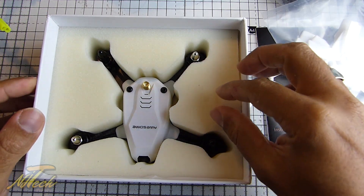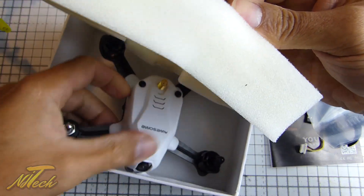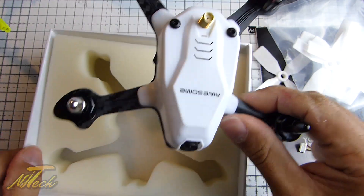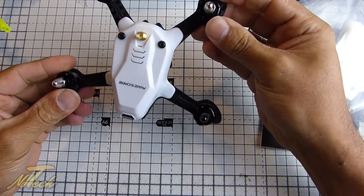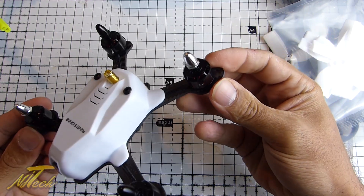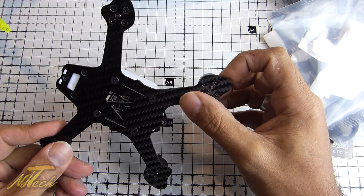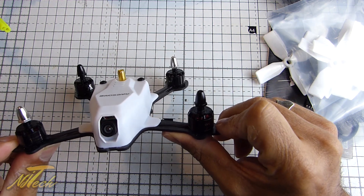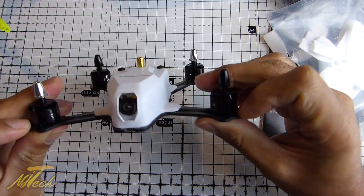And here we have the drone itself. Let me pull the foam out to get to it. My gosh, isn't it small — it's really quite tiny. On first impressions it looks really nice. The carbon weave is fairly large rather than a tight weave. There is a bit of flex in the carbon fibre arms, but certainly not enough to cause you problems.